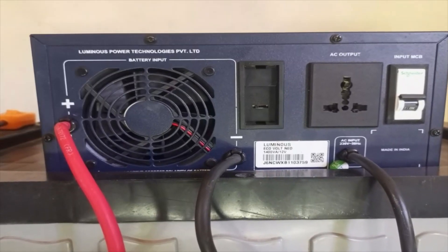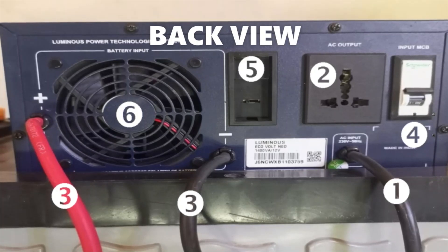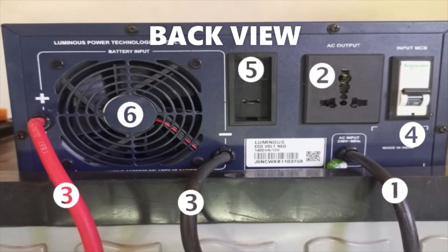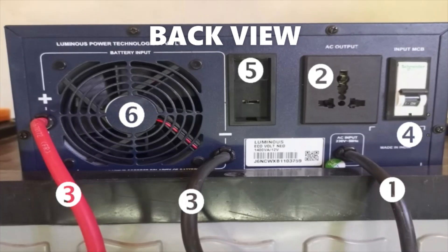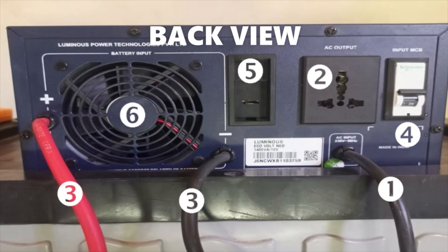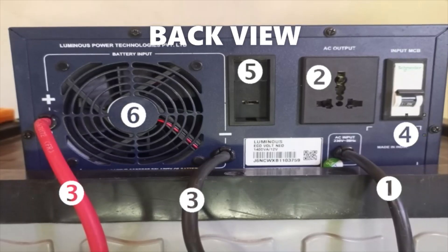Back panel view. The back panel of the inverter has the following: One — AC power cord. The power cord is used to connect power to the inverter when there is AC power from an external source. The inverter powers the connected appliances through the AC source while charging the battery at the same time.